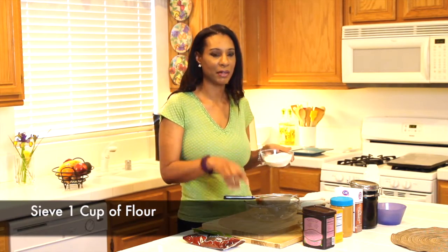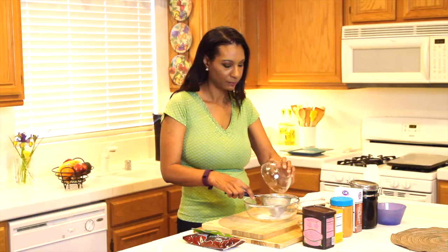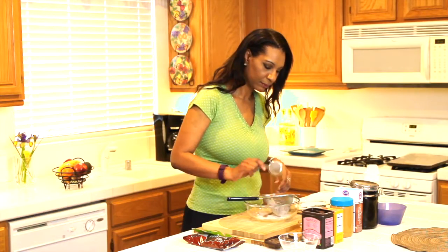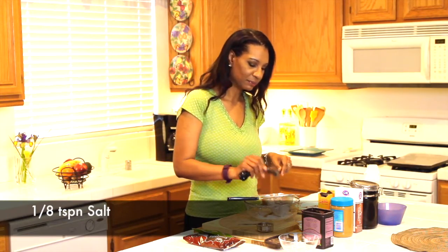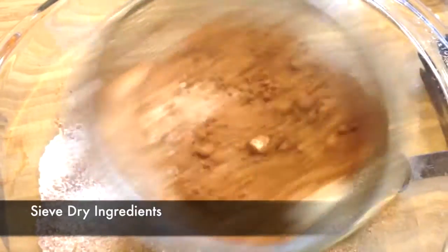I'm going to go ahead and start sifting my dry ingredients. I have a bowl and a strainer, and I'm going to add a cup of flour in my strainer. Now I'm adding a third of a cup of cocoa powder. I have a teaspoon of baking soda, and to round it off just an eighth of a teaspoon of salt. Now grab your strainer and begin sifting all of your dry ingredients so you don't have any lumps.